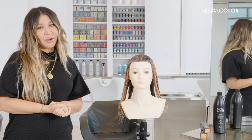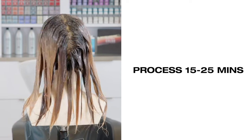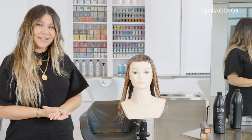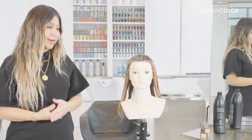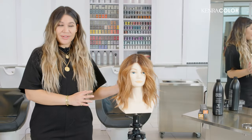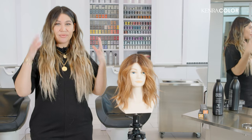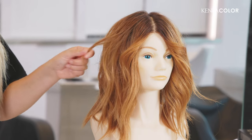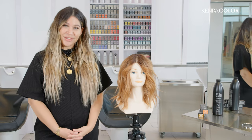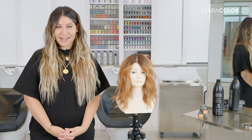I would like her to process around 15 to 25 minutes so that this completely oxidizes and creates the reflection and luminosity that I'm looking for. I'm so happy with these results. Our goal was to create a very soft blend full of luster, shine, and copper tonality. Please tag Kenra Professional and myself in your results — I would love to see what you create with the beautiful Sunrise Collection.